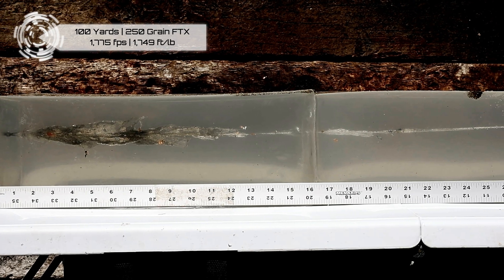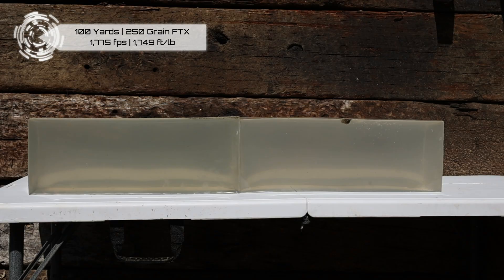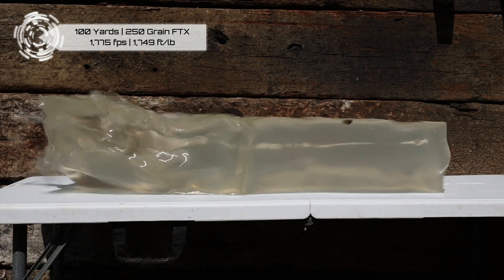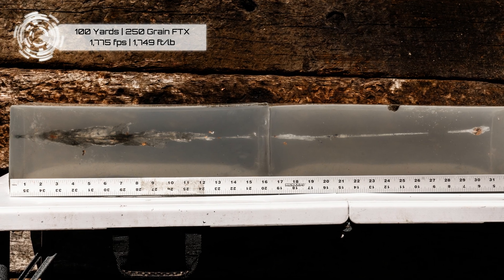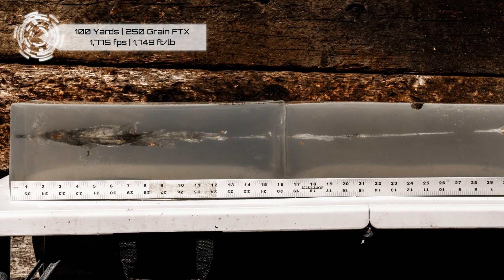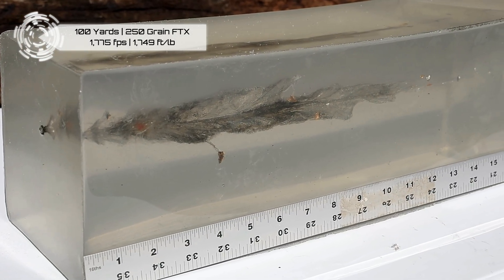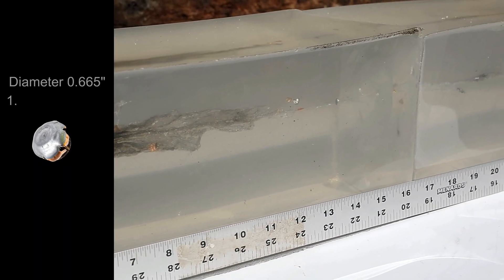Holy penetration! We almost didn't catch that bullet. I'll slow down the slow-mo and look at it frame by frame — you can see that the bullet almost makes it out the end. We definitely lost fragments. That wound cavity starts almost right away, maybe about an inch, goes out to about 12 inches. From 12 to 21, 22 inches, there's a lot of large lead and copper fragments, all hovering about an inch from the path of the bullet. I'm going to be curious to see exactly how much that bullet still weighs.